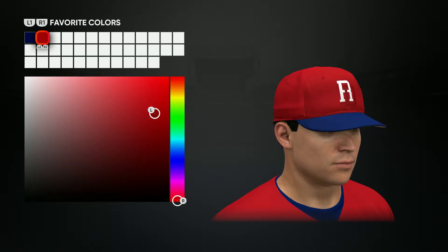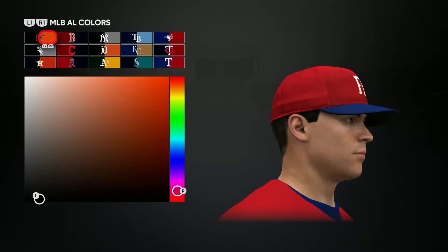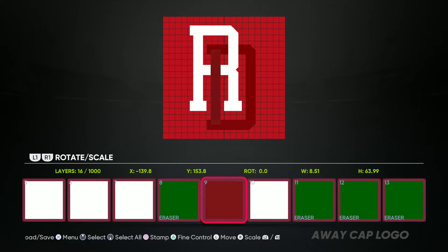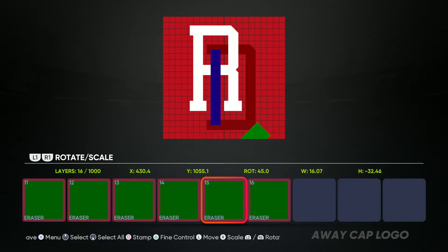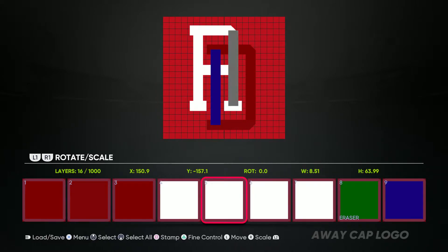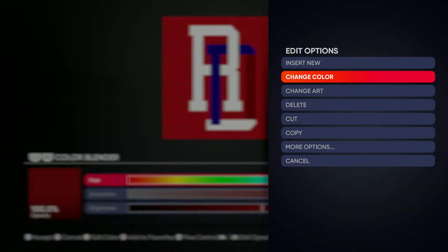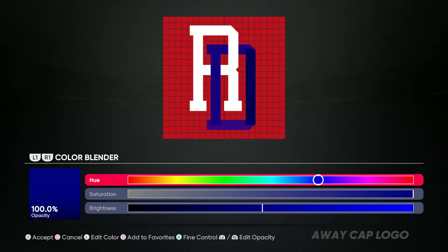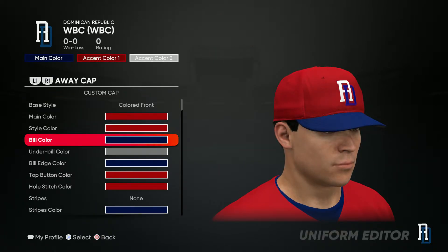So we got the red hat, blue bill. You gotta change the logo too — make that D blue. Got to make the whole D red or blue. Make the whole D... yeah, just like that. Save it. Boom, we got that hat.